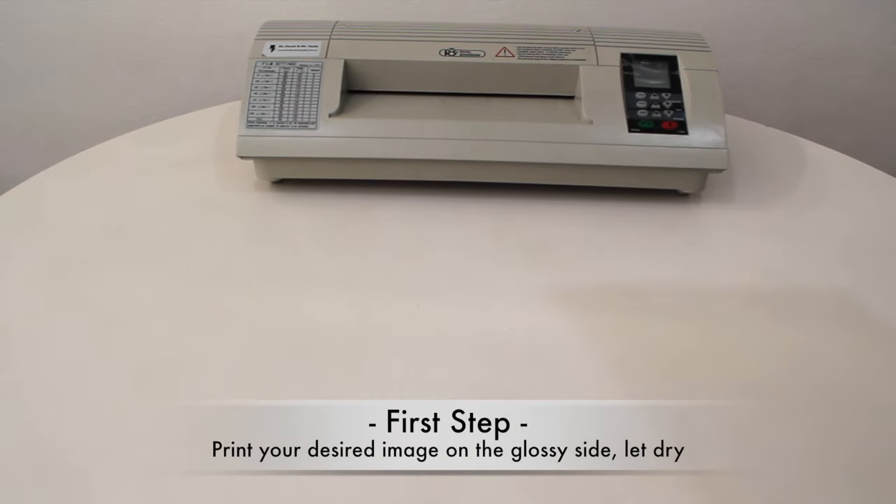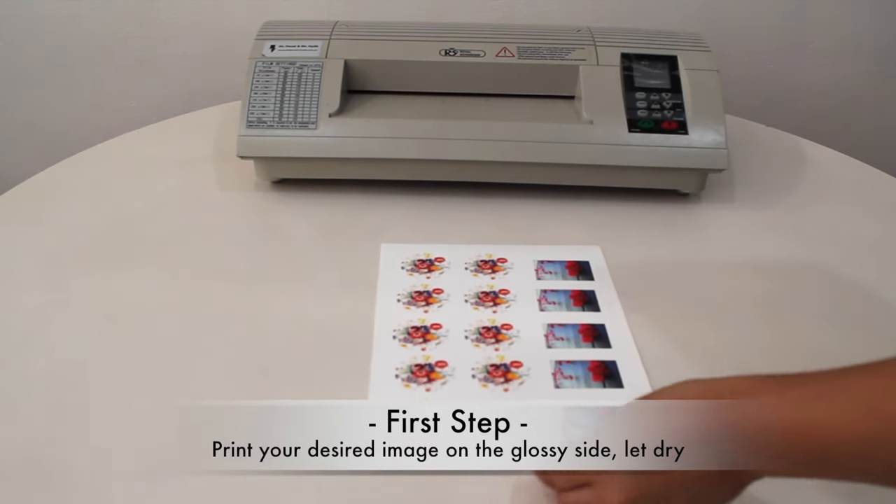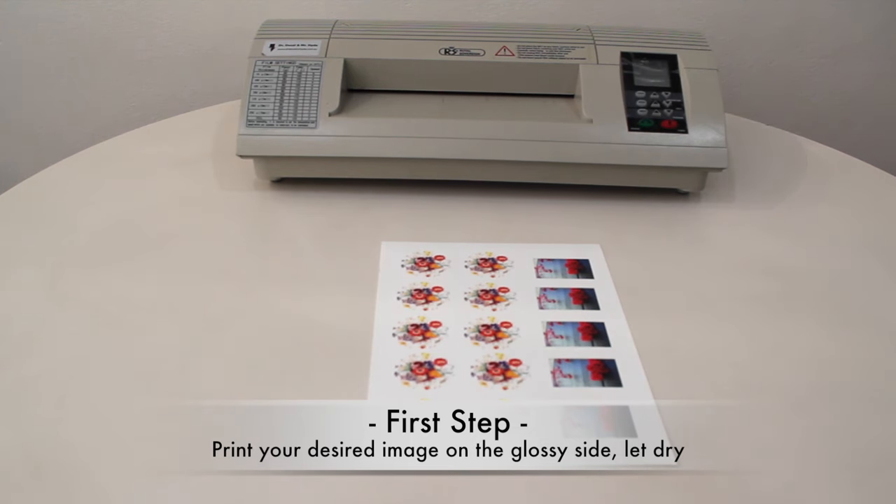First, print out your image on the glossy side of the water slide decal paper. Dry the decal completely for two hours or use a hairdryer for immediate use.